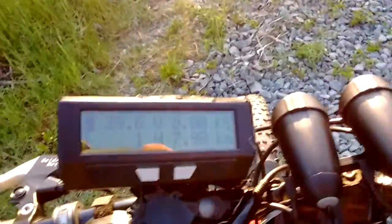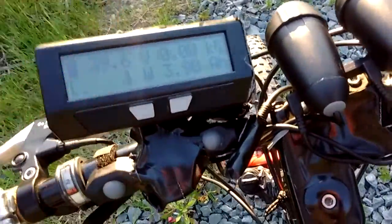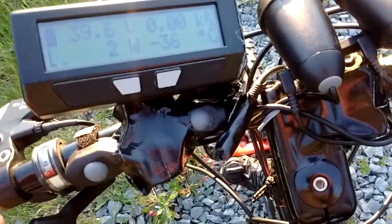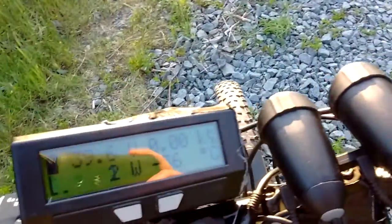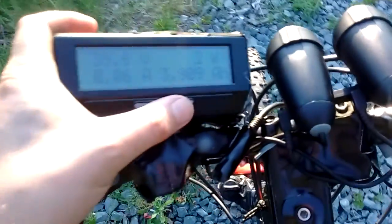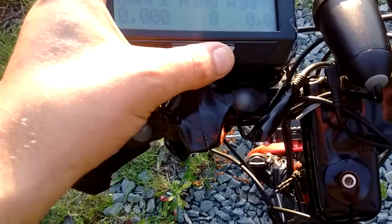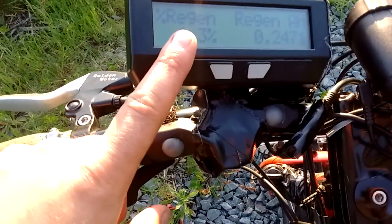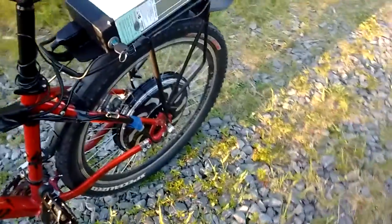So it's a V3 Cycle Analyst. The functions are amazing — it's like a computer on steroids, tells you everything you want to know about your battery as well. The temperature sensor is not working there but it is very robust. I don't use half the functions that this thing has. I really like the Magic Pie 4 here for its regenerative capabilities.